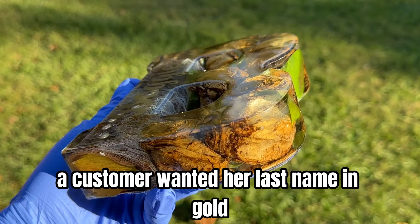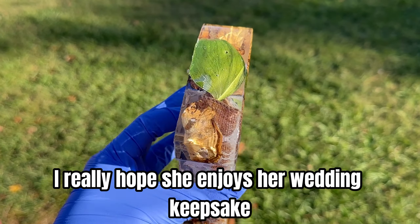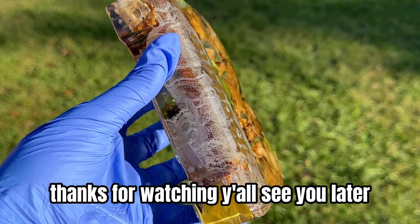For extra decorating, my customer wanted her last name in gold, so that's what I did. I really hope she enjoys her wedding keepsake — thanks for watching, y'all, see you later!